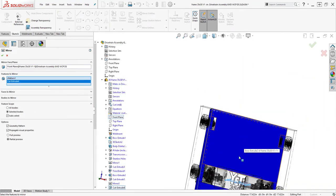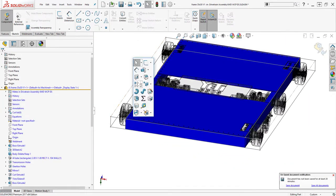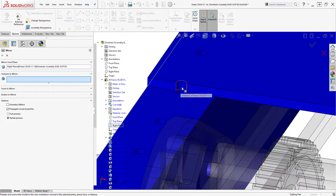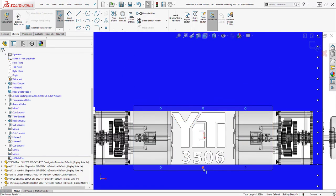Teams that will not be using a CNC to cut their frame can simply match drill into the frame once the frame pieces are clamped down to the bench and the belly pan is sitting on top. At this point, stop and think about where your battery needs to go — flat or standing up and where on the robot. You can incorporate this into your belly pan design early and save some time.